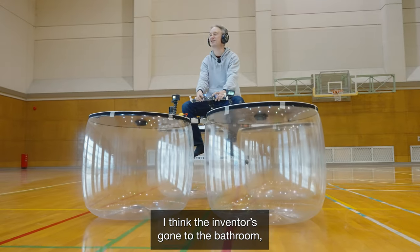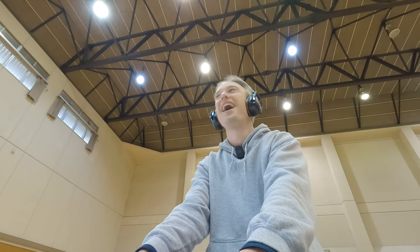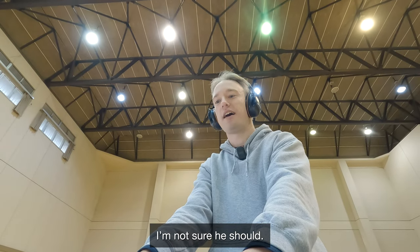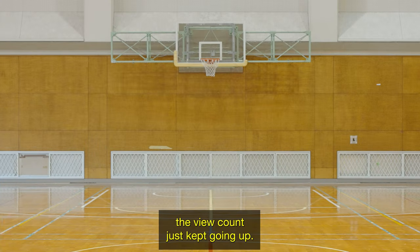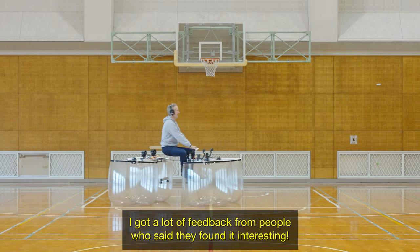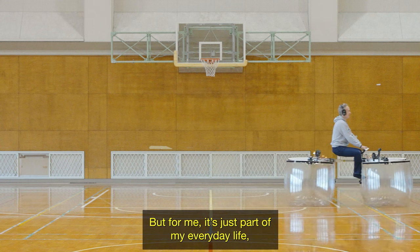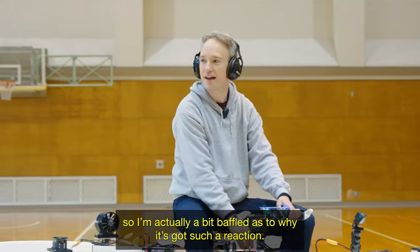I think the inventor's gone to the bathroom and he's left me in charge of a hovercraft. I appreciate that he trusts me this much, but I'm not sure he should. When I posted it on Twitter a while ago, the view count just kept going up. I got a lot of feedback from people who said they found it interesting. But for me, it's just part of my everyday life — so I'm actually a bit baffled as to why it got such a reaction.